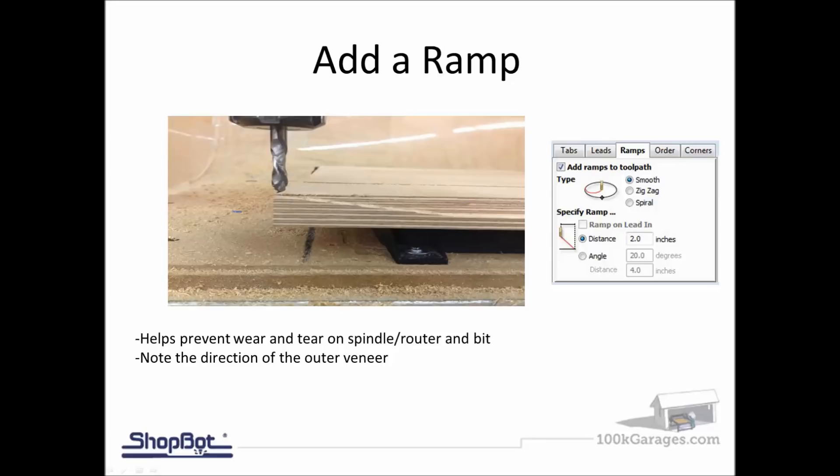If you do a ramp cross-grain, especially on cheaper quality plywood, you're going to rip your veneer to shreds and wreck that edge. For those of us using nicer plywood materials showing off the veneer, in your software while setting up your toolpath you want to add the ramp and set the ramp direction using your start point. Make sure your start point and ramp direction match the veneer direction while cutting, so you're cutting with the veneer.